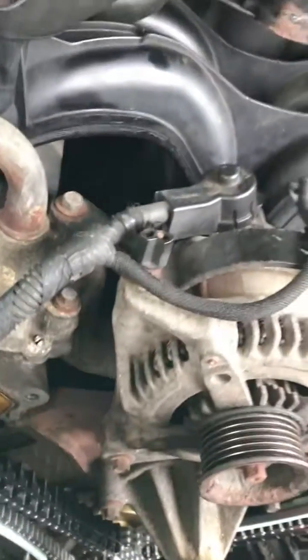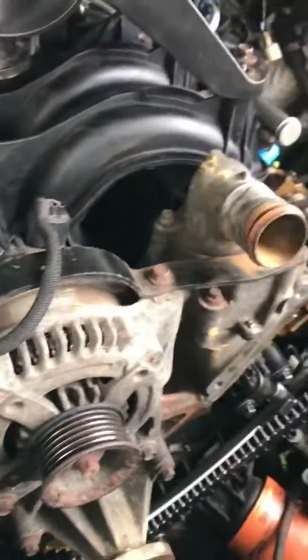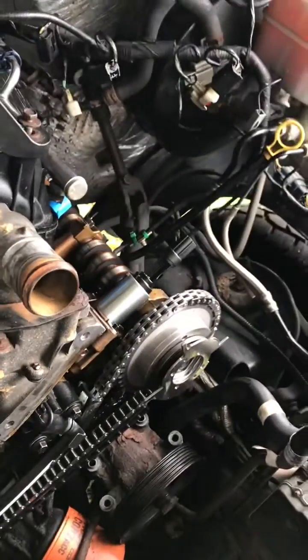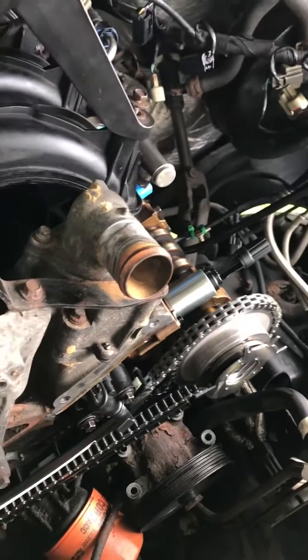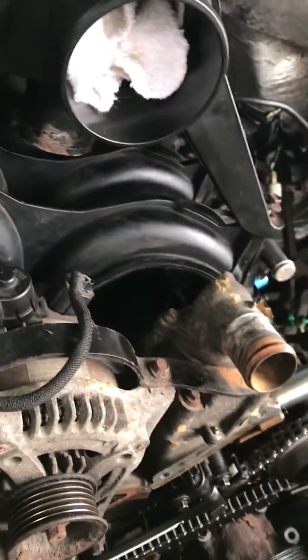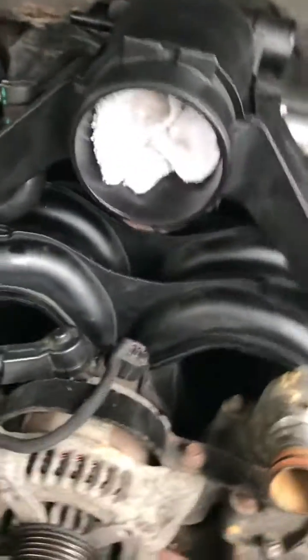Just rock and roll putting it together. I've got a new thermostat, water pump, crankshaft sensor, and I already have the two camshaft sensors. They're on there — we'll put it all back together. There you go guys, that's a lot of work.